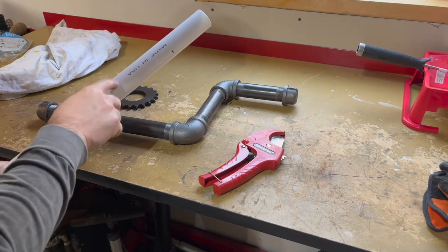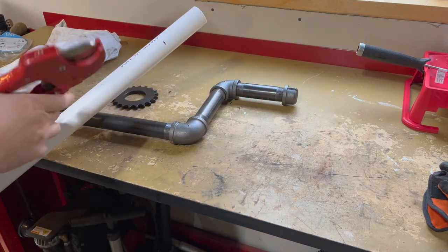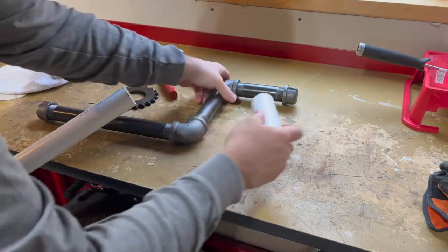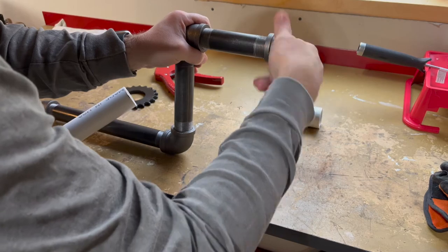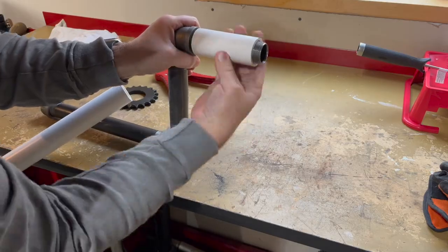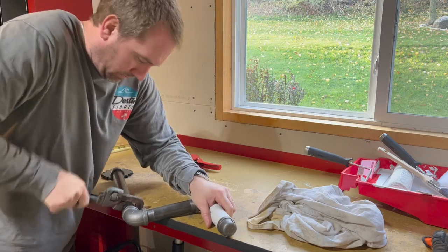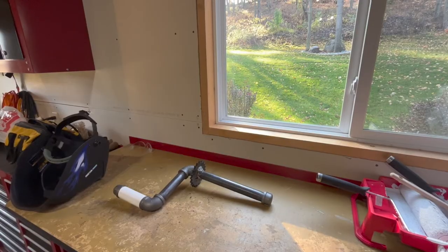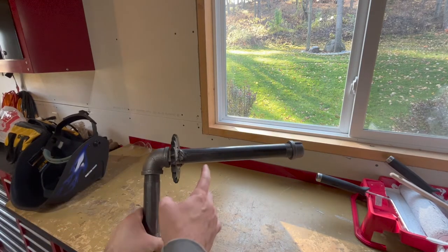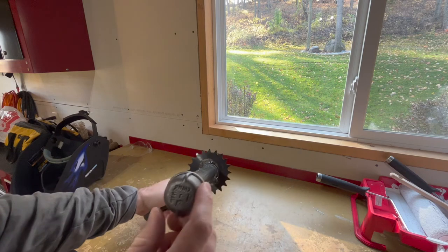Interestingly enough, this inch-and-a-quarter PVC pipe fits over pretty snugly on this one-inch black pipe. I'm going to use this for a couple of different things here — first one, put my handle there.